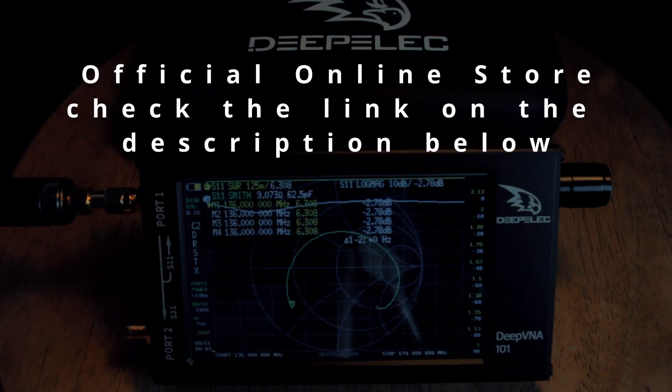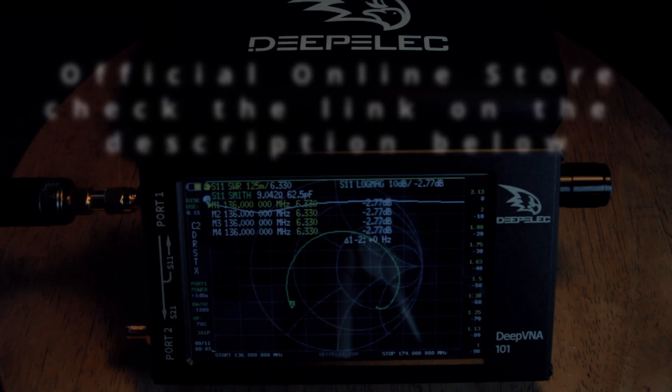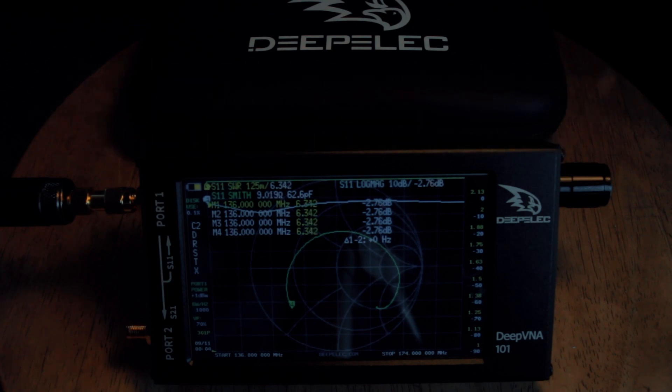Hello everyone, welcome back again to our YouTube channel. I'm showing you this DeepVNA 101 by Depelec. I just received this last week and finally got time to make a short video. I also have the previous version, the NanoVNA-F version 3.1.